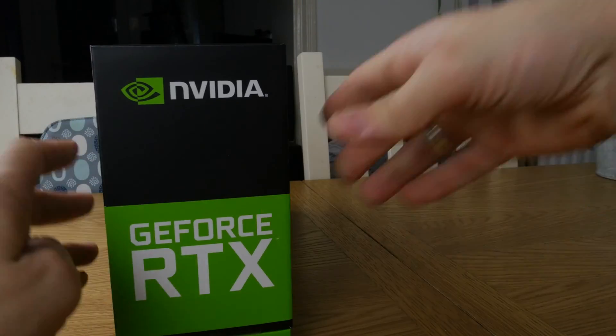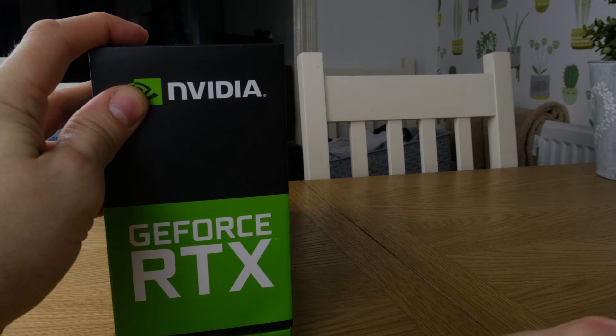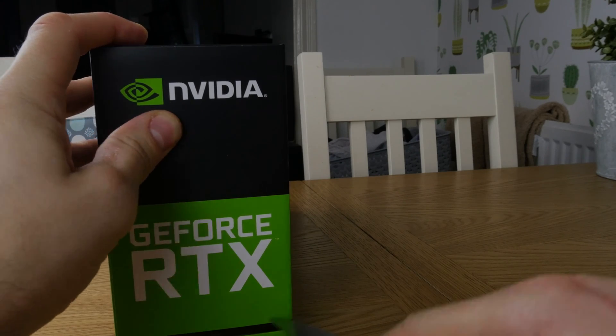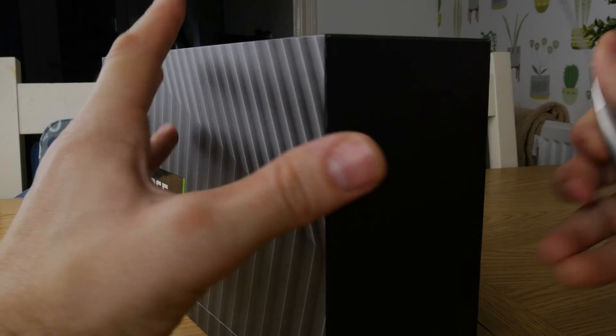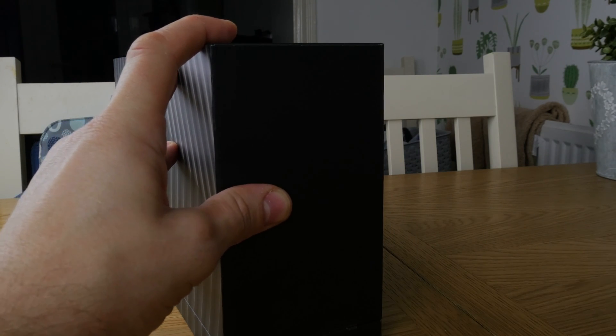The main overview is that this card has 6GB of GDDR6 VRAM, a boost clock of 1680MHz, and 1920 CUDA cores — and it is pretty beautiful.